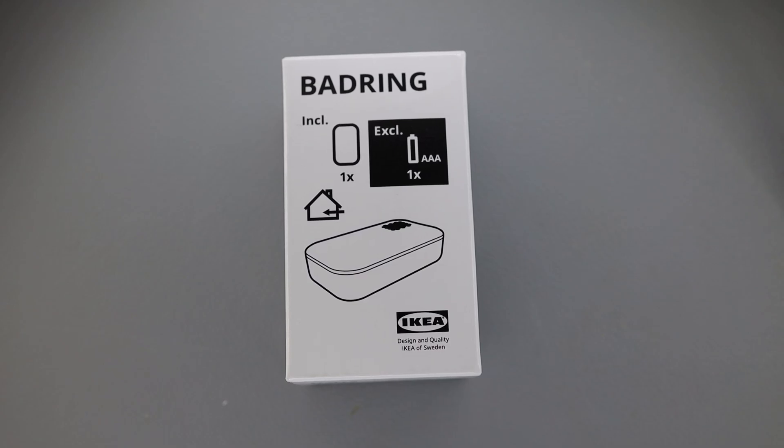Welcome to CircuitBelt.com. Today in this video I am going to show you yet another IKEA smart home device — an IKEA sensor.